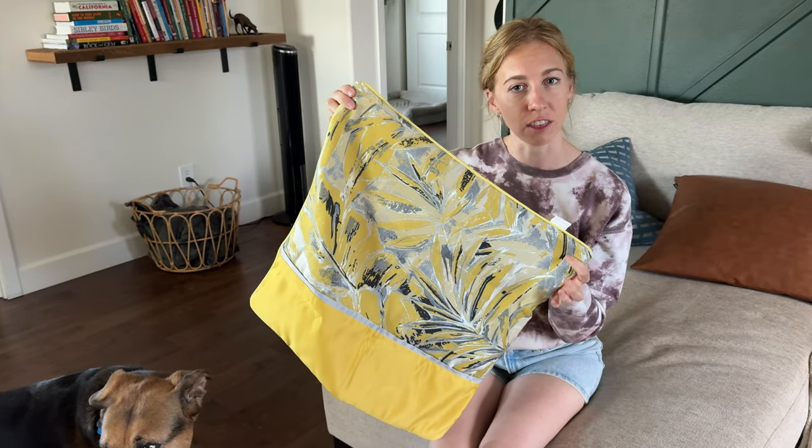It is machine washable, which makes it really practical — that's a great feature. So overall, if you're looking for a pillow with this type of pattern and design, I suggest you check this one out.